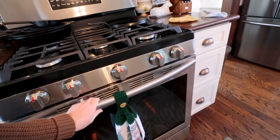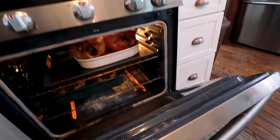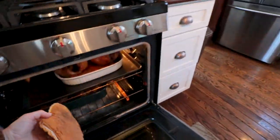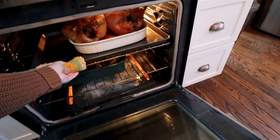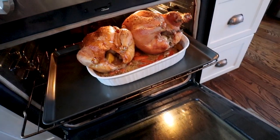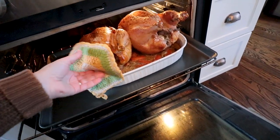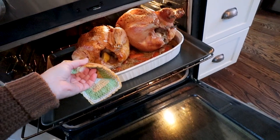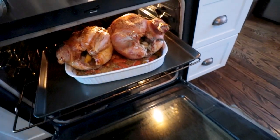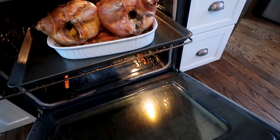I'm going to let those cook and start checking them at about an hour and a half — I imagine they'll go at least two hours. It's been about an hour and a half now, let's check on them. Looking and smelling good! I'm just taking the legs to see if they pull away easily, and they do, so I'm going to go ahead and take them out of the oven.